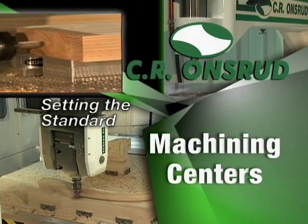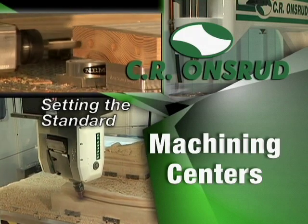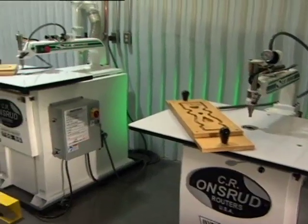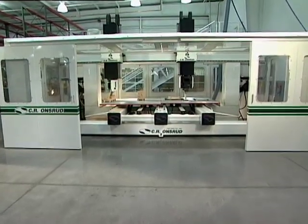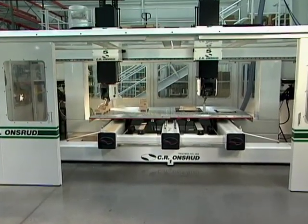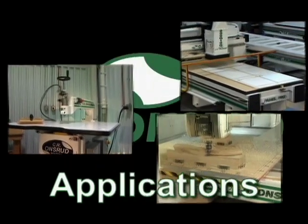CR Onsrud, setting the standard for faster machining, higher productivity and greater flexibility in routing since 1950. With a product lineup ranging from inverted pin routers to dual spindle 5-axis CNC systems, there is an Onsrud router for virtually every application: panel processing, plastics and solids.